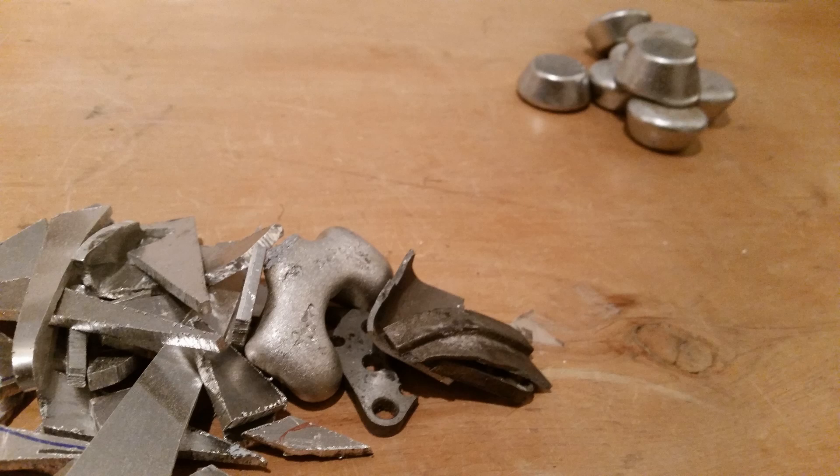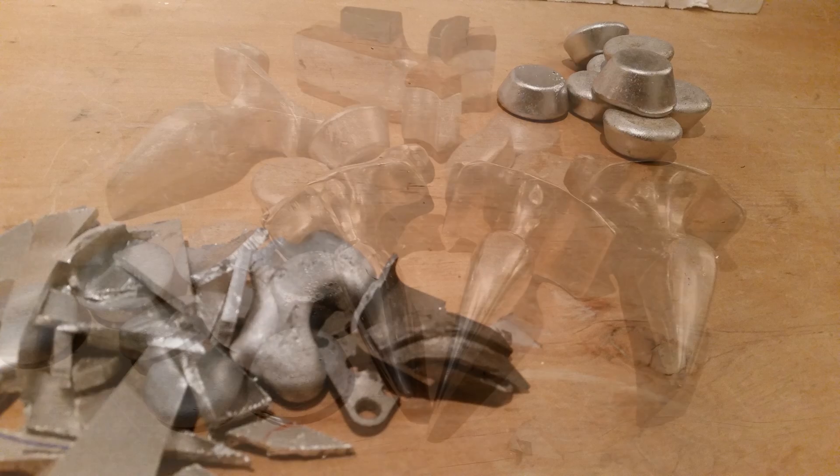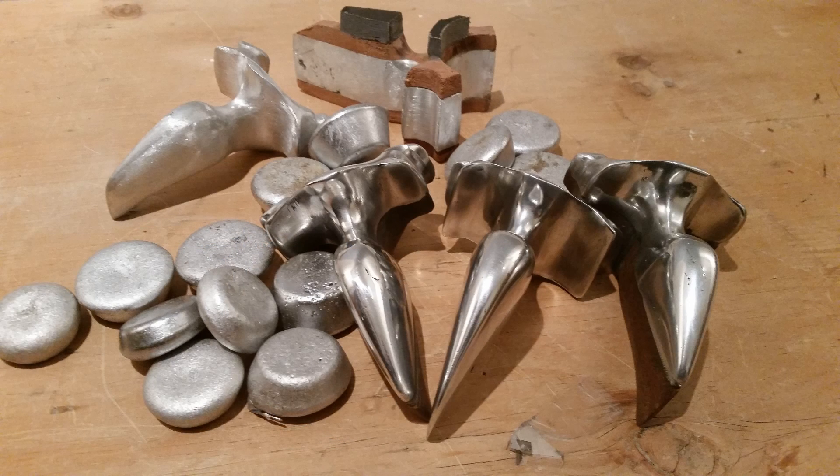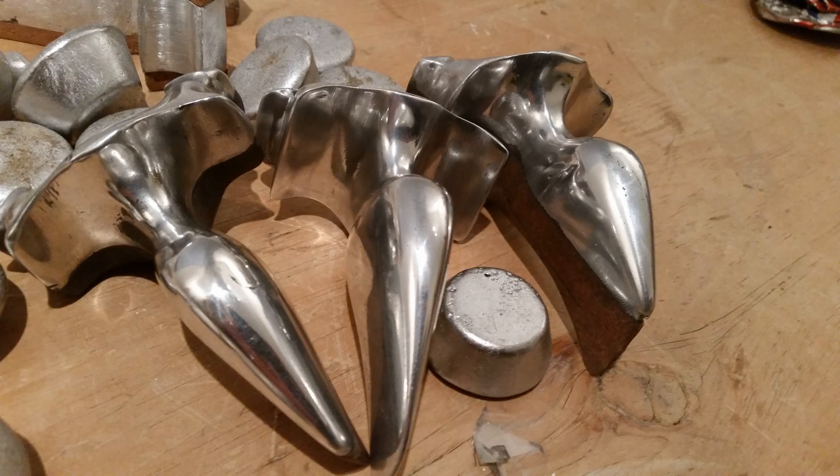Hey guys, today I'm going to be showing you how to melt down almost useless scrap aluminium and turn it into useful ingots. These ingots can then be used to melt down into slingshots or other parts made of solid aluminium. Using this method I've made five new slingshots and I'll be showing you how I made these slingshots in future videos.